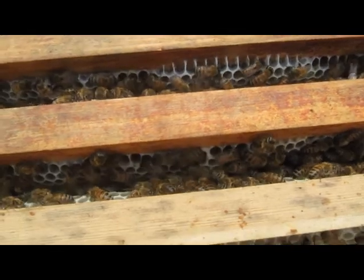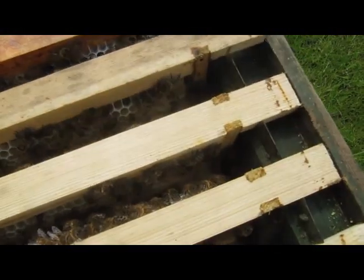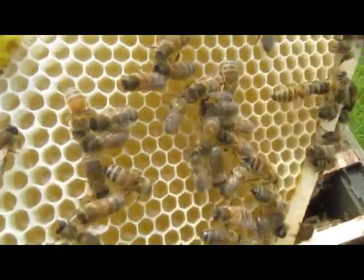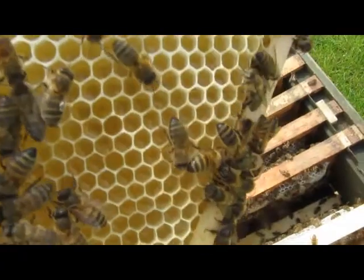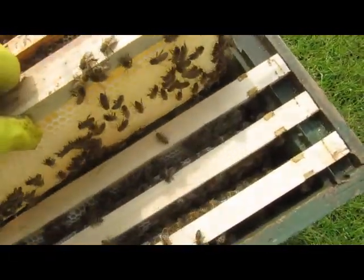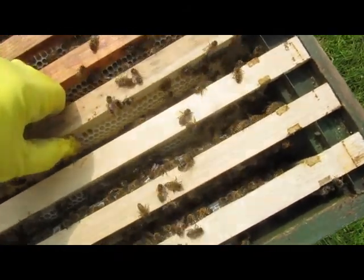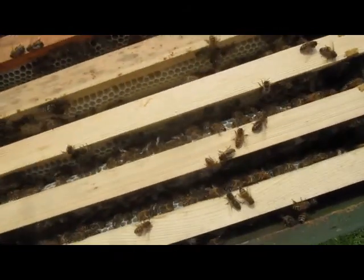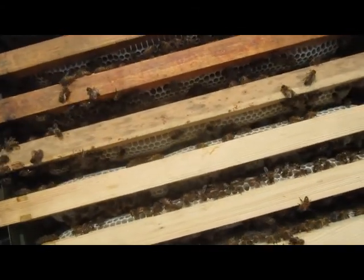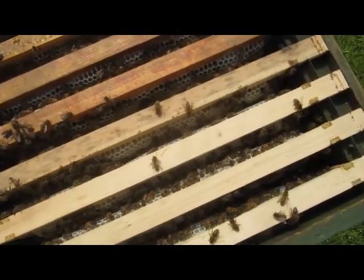It looks like Stevie's got a good amount of honey on here. That's a nice frame that'll be soon capped off, so that's good. We'll put an extra super on here — he's got basically two super frames full of honey that need to be taken off in the next week or two, probably next week. They'll cap this off and then we'll go through the June gap.